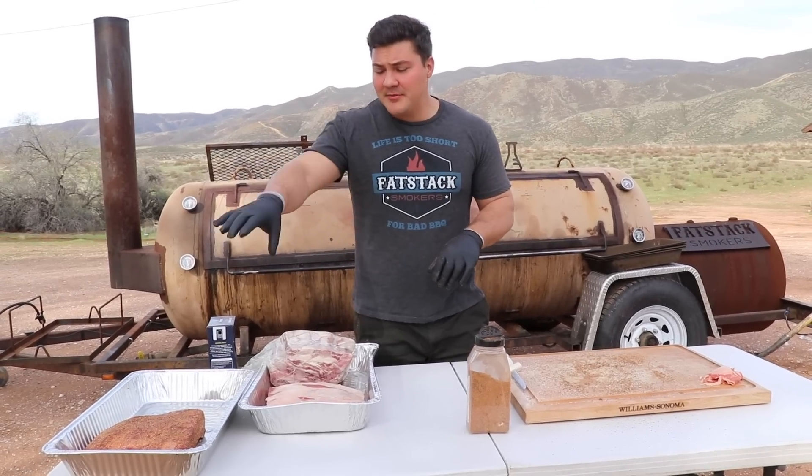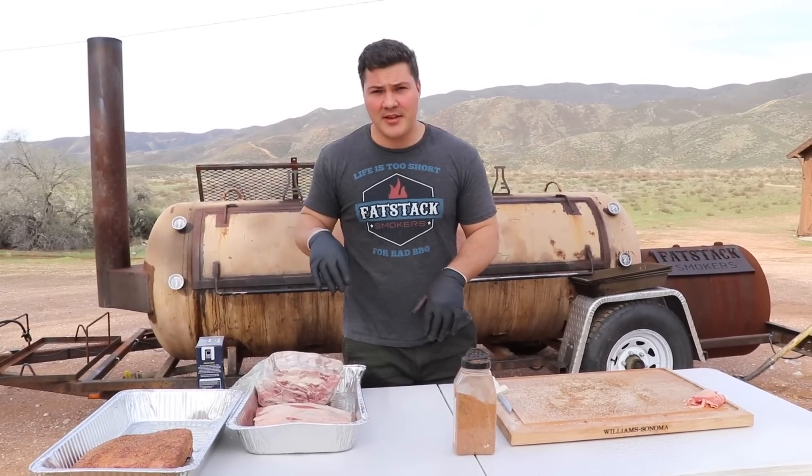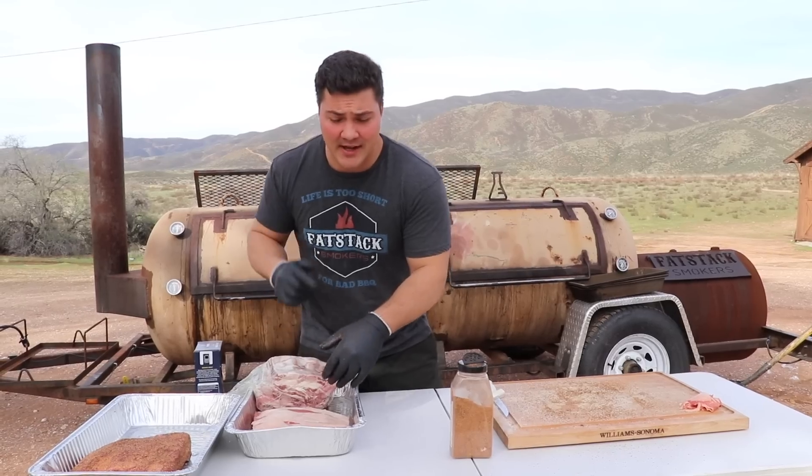We've already trimmed and seasoned that Choice short rib, and now we're going to move on to the Prime and the Wagyu. I'll show you a little bit about how that works, but again, if you're interested in the step-by-step process, check out the How To video.